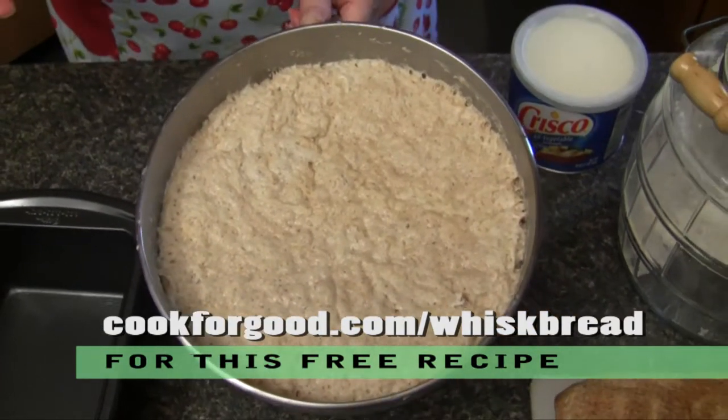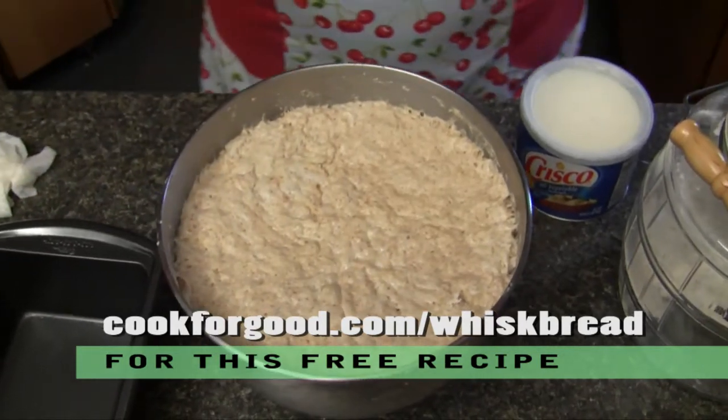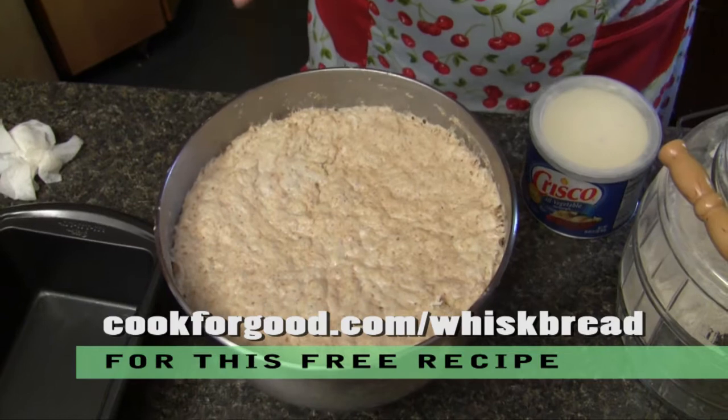So here it is. I didn't have to knead this or anything. I just put it in the refrigerator and let it do its yeasty thing. The yeast doubled because it had enough time to really get something going. And this is two loaves worth of bread.